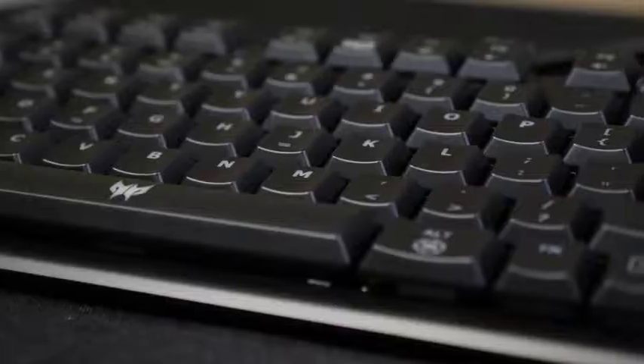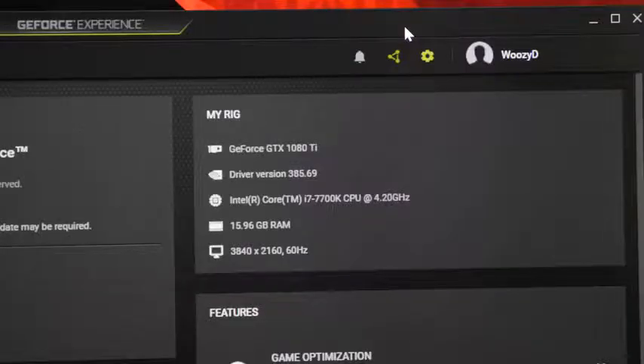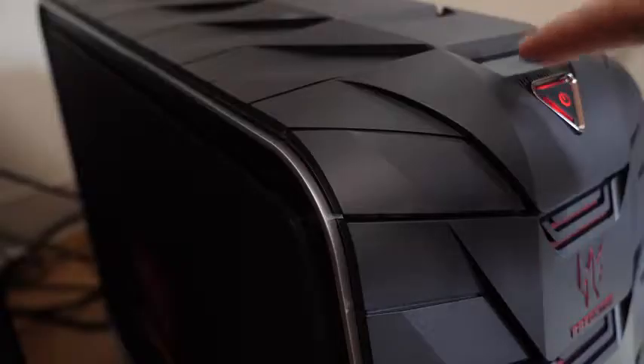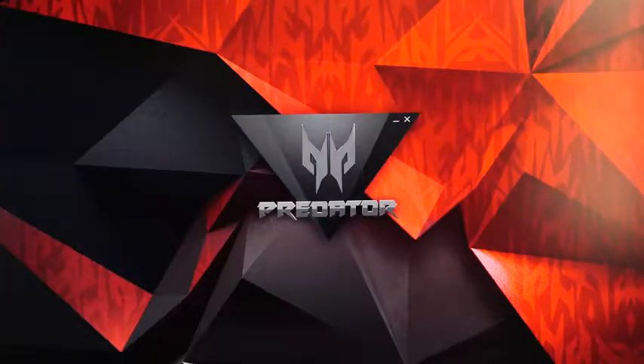Within the package, Acer also sent me a mouse, their own keyboard, and a 32-inch 4K monitor for me to game on. We are running on an i7, 16 gigs of RAM, and the GTX 1080 Ti. If you ever want to overclock this computer, you can click the turbo button on top or use the software on your computer so you don't have to physically press the button.